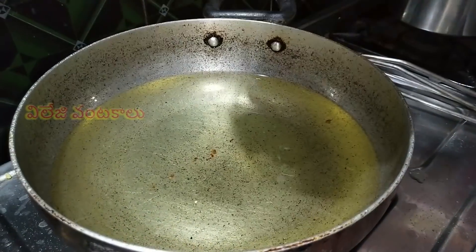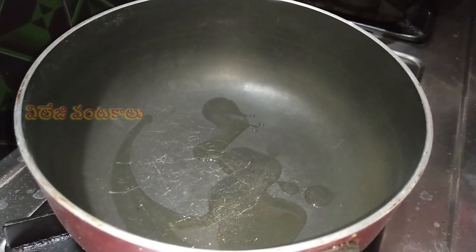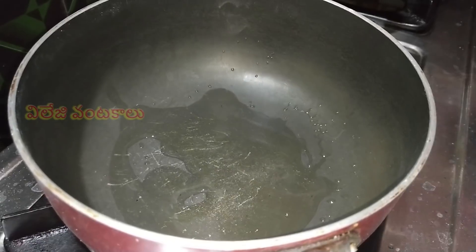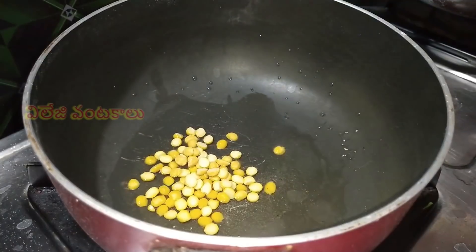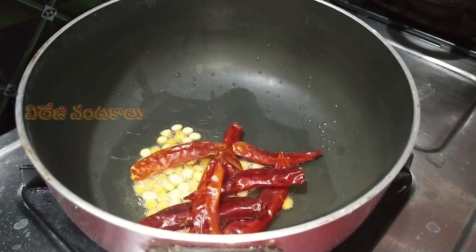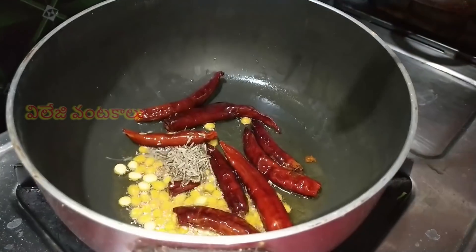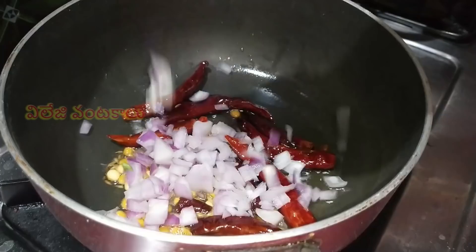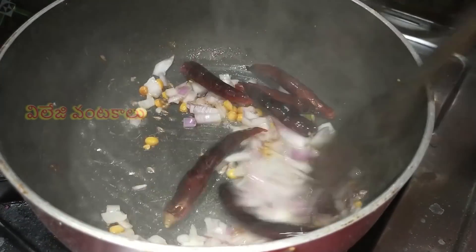Let's take a look at the tomato chutney. Add 2 tsp of oil in a pan. Add 1 tsp of chana dal (shangapappu). Add 1 tsp of garlic.